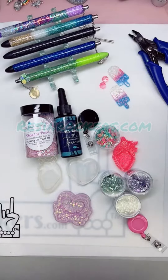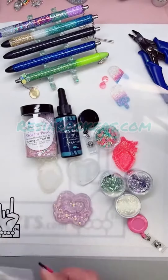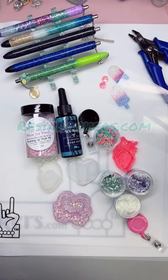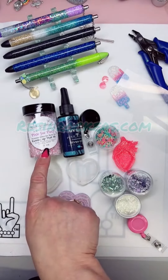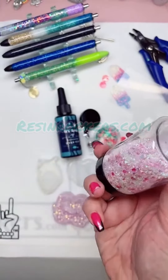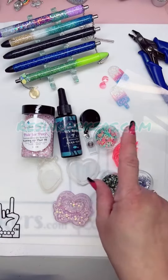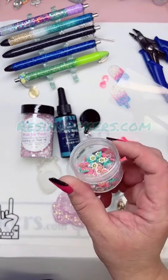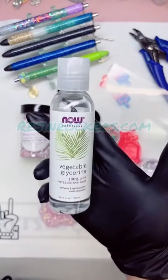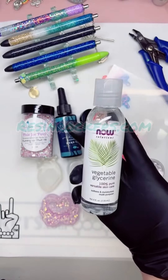In your kit you're going to get a piece of shaker film — that's what we use to seal up the shaker — some Resin Rockers Original UV Resin formula, and some exclusive glitter mix that we mixed in house called Running Up That Hill. It's a really nice light fluffy mix that's perfect for casting something like this. You're also going to have the Happy Flower Polymer Clay Shaker Filler, one of my all-time favorites. You can add vegetable glycerin to it to make it move slowly and preserve it a little better.